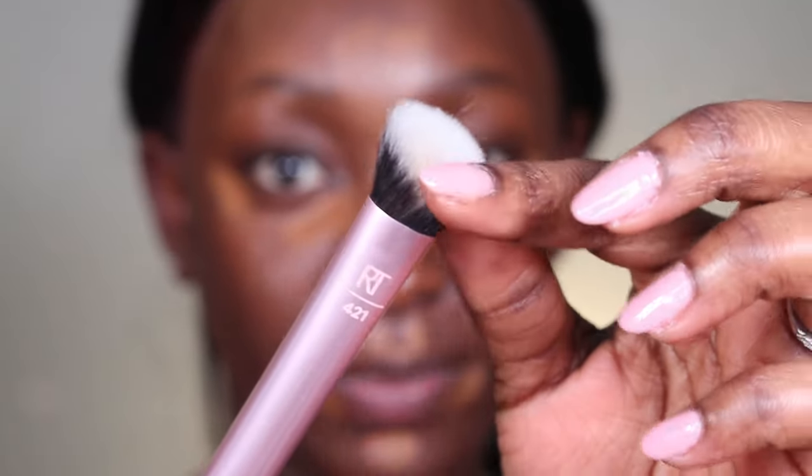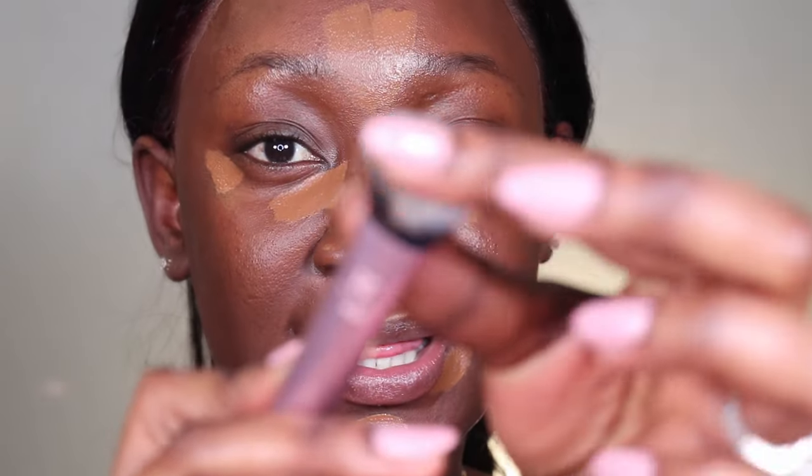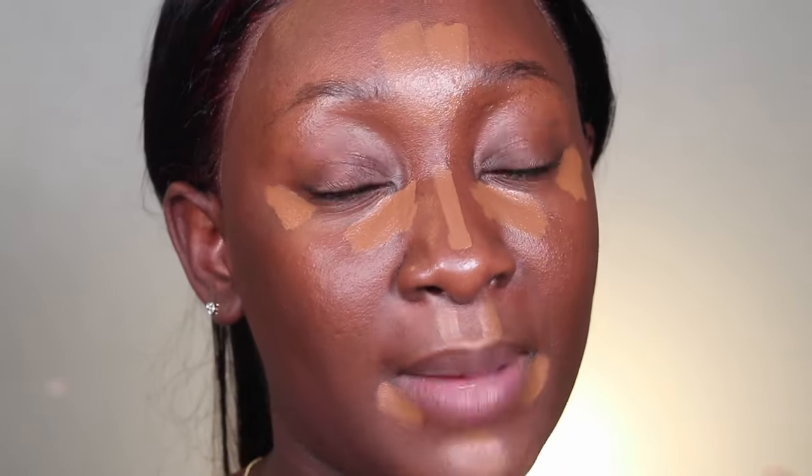I've been using this concealer for a while; she's literally my favorite everyday concealer. I use this to color correct — it's very close to my skin shade and when I blend it, it will look right. To blend my concealer I'm using this brush from Real Techniques, the concealer brush RT421 — I'll leave all of that down below. I really like fluffy brushes over flat-top brushes because they work a lot better for me. With makeup, you always want to use products that make you comfortable.